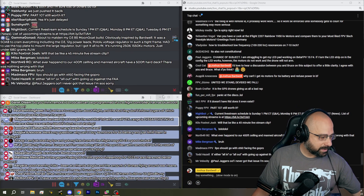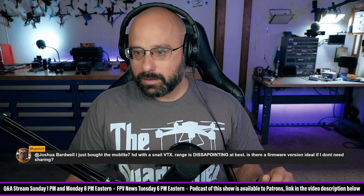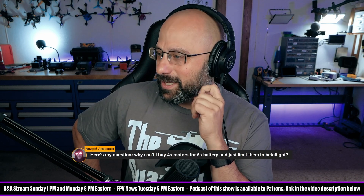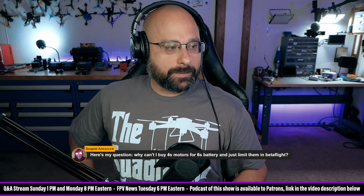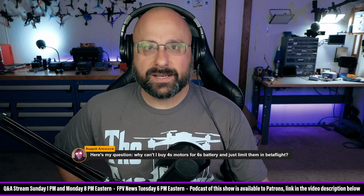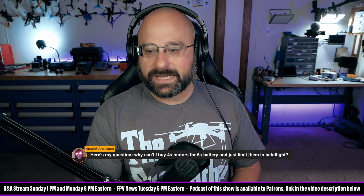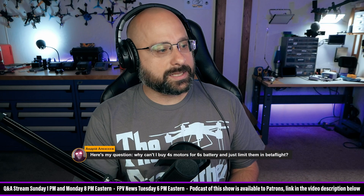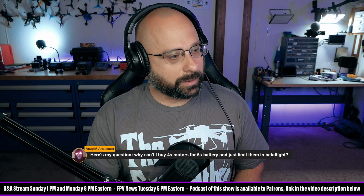Are you sure you're at max output power? Why can't I buy 4S motors for 6S battery and just limit them in Betaflight? You can. A motor output limit of more than about 75% can introduce problems like an increased risk of desync. But you could buy 2400 kV motors, do a 66% motor output limit, and it'll work. Some people — Siati famously does that.